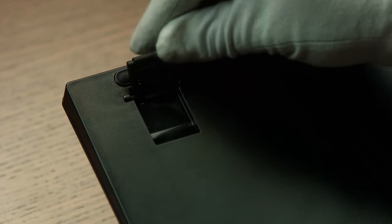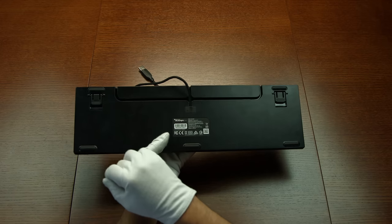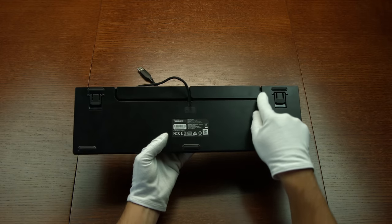Now if you flip the Swora FX over you'll see two rubberized feet and a cable channel. Pretty useful, huh?